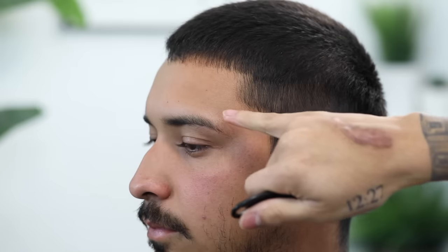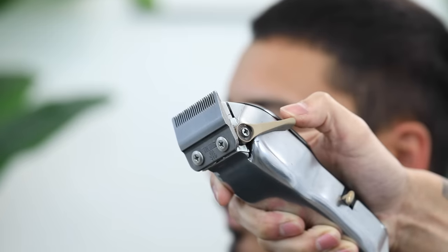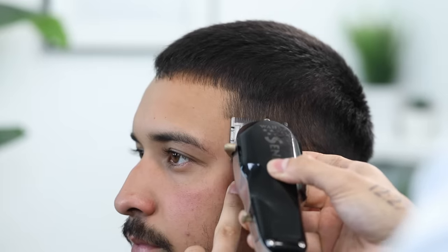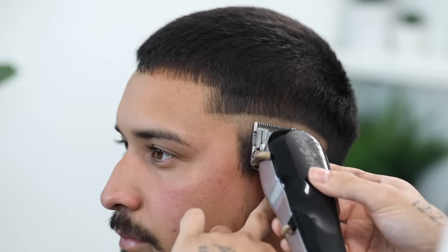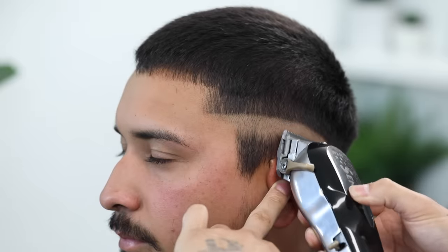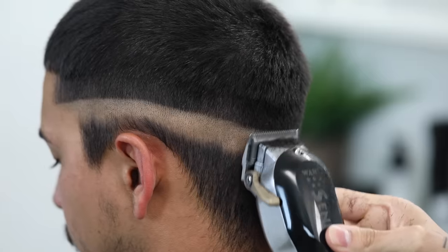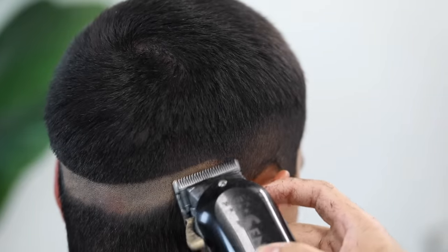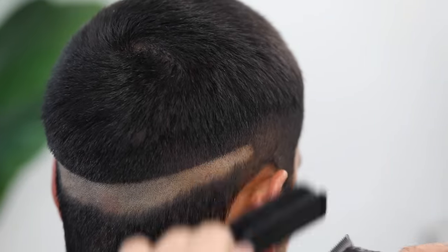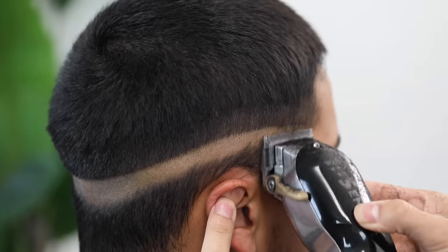Starting at that temple peak area, we're gonna create our first guideline and work our way back. I'm gonna slightly drop it as we approach the back of the ear, starting with no guard, lever completely closed. Make sure that you are easy with the wrist and flicking out as you approach the top of your guideline. This is why I said it's always good to debulk — so I can then easily see my first initial guideline. My clippers are zero-gapped; there will be a video linked in the description below so y'all can see how we zero-gap our clippers, as I think it's very important — it makes a huge difference.